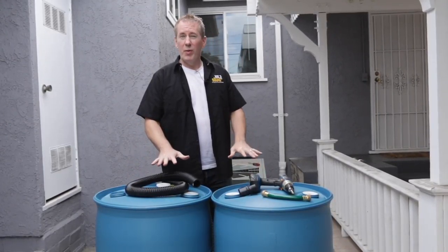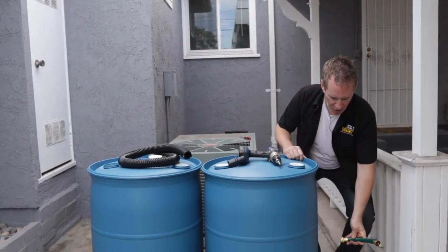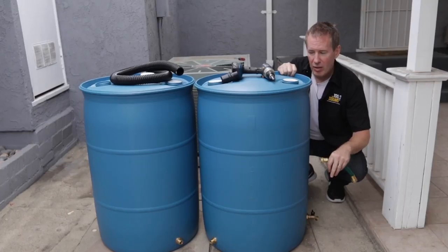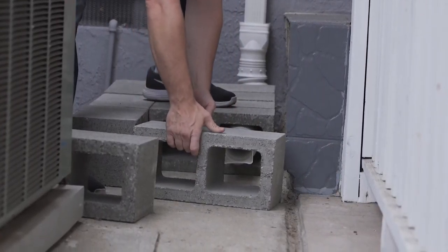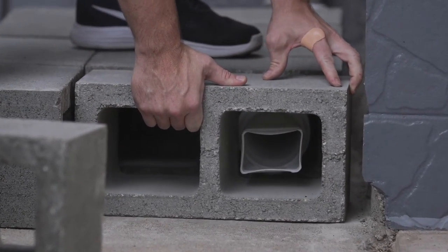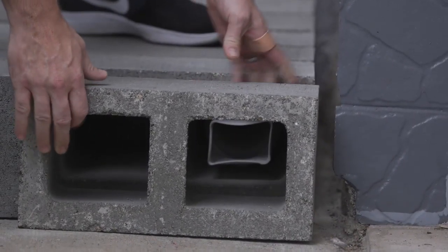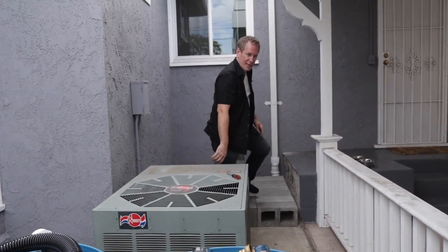Another thing I'm going to do is elevate the barrels a little bit. While I could put a hose on and lift it up to get water into my watering can, it's going to be easier if the barrels are raised off the ground. So I'm going to put in these cinder blocks and then put my barrels up on top of them.